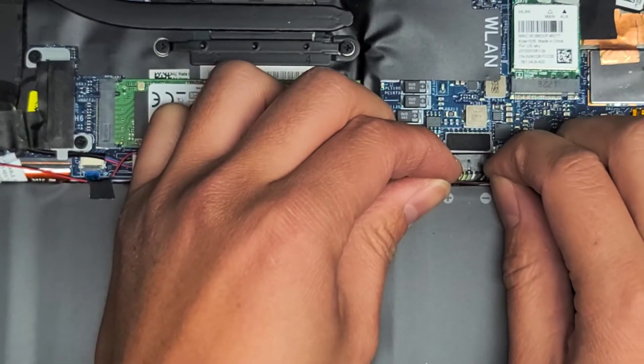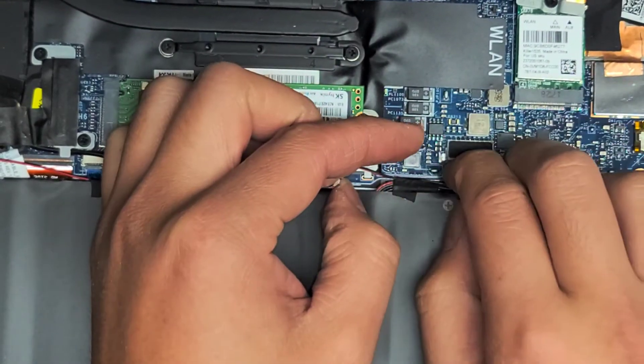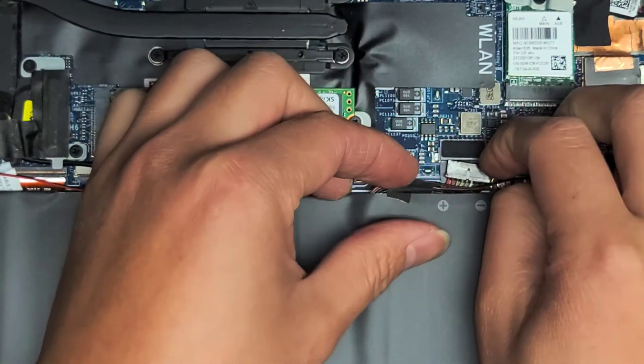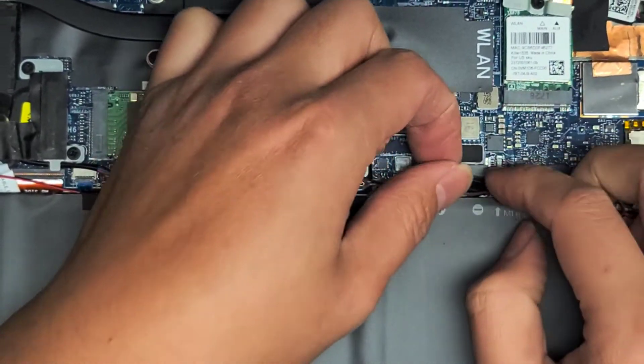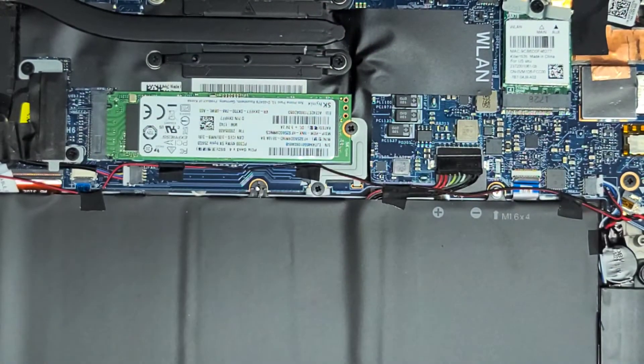Once you get that connector out, you don't want to let it go back into the slot because you don't want it to go diagonal. Make sure that you lift it up and over, just like this. Lift it up and take the battery connector out so it's not going to touch the battery.